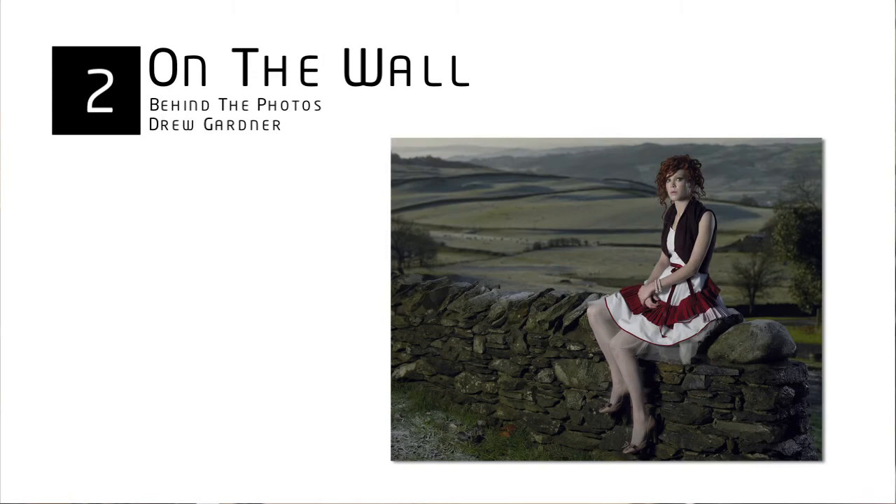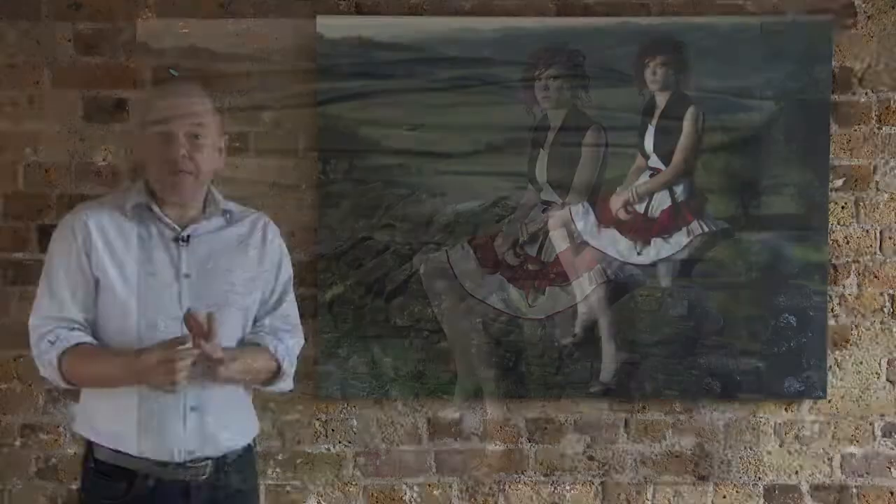Shot two on the wall. Now this is another picture from the Alice in Wonderland series. The whole thing was done over a mere two days.